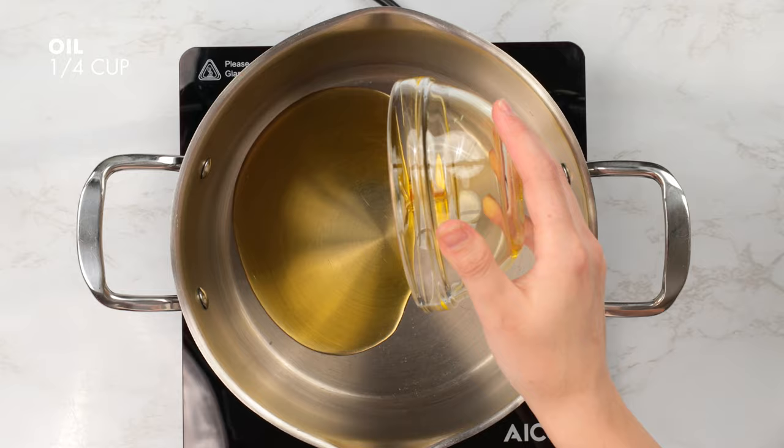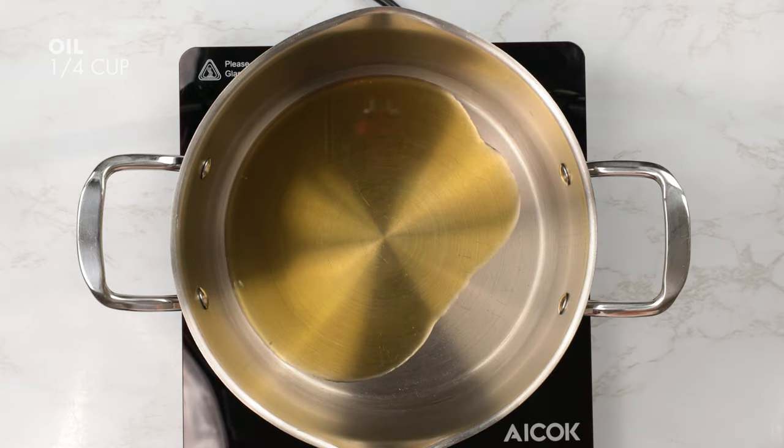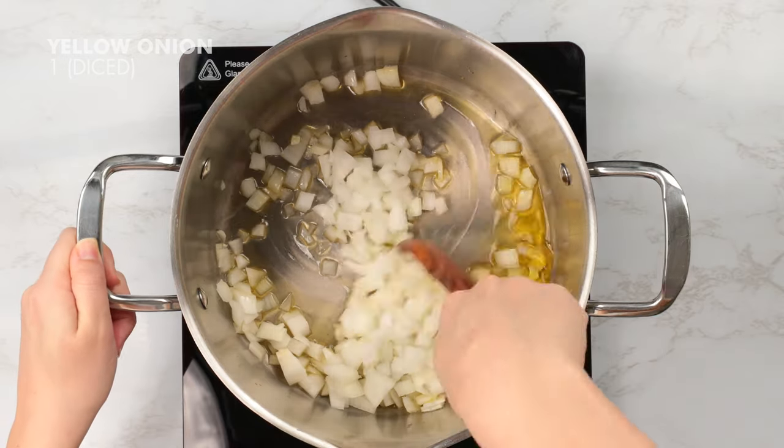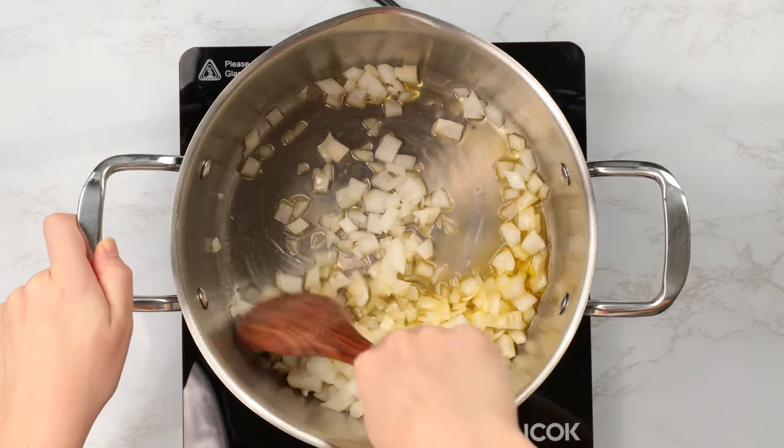Into a large pot over medium heat, we're going to add a quarter cup of oil and one diced yellow onion. We're going to give that a stir and let that sauté until the onions become translucent.